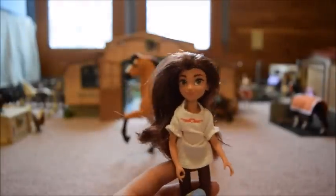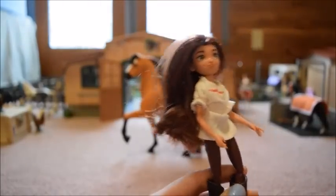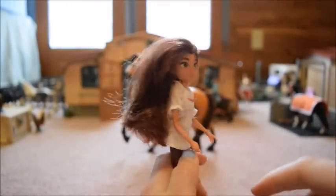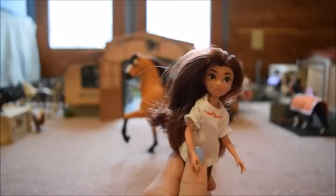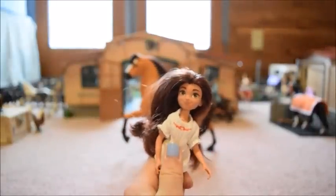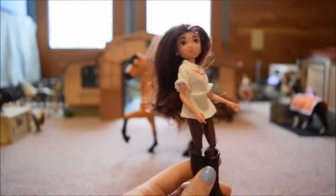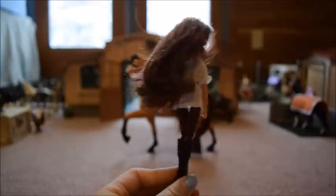This here is Lucky — she is Spirit's rider. She stands about four or five inches tall. I think she is really cute. She has brown wavy hair, just like from the series, and her face is really detailed — it looks a lot like the character from the show. She has a white shirt with a little red design at the top that Velcros in the back, her brownish-reddish pants, and plain brown boots that do come off.